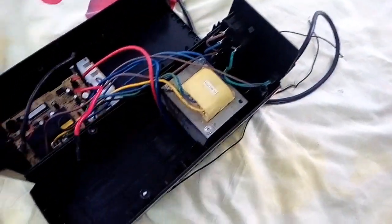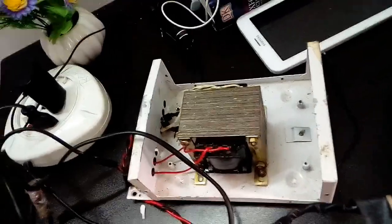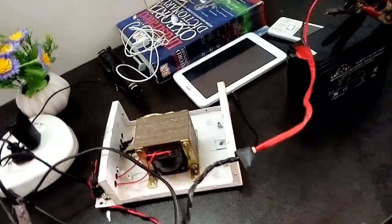So guys, we are going to open the UPS. We are going to open the battery. Now we are going to charge the battery for the first time. It is linear — we can use the battery and we will be able to change the battery.